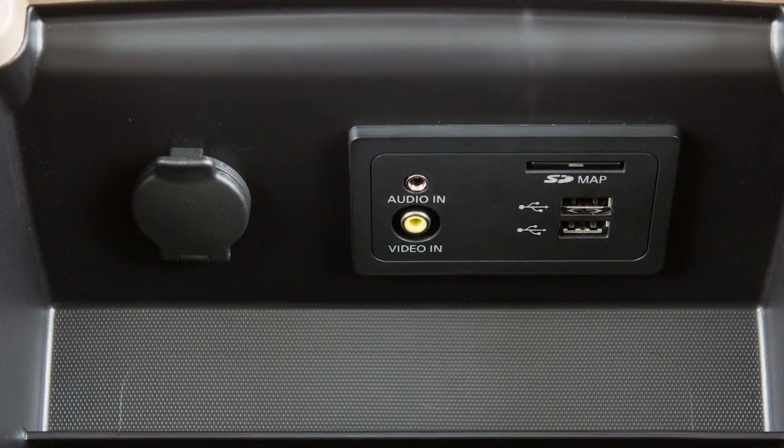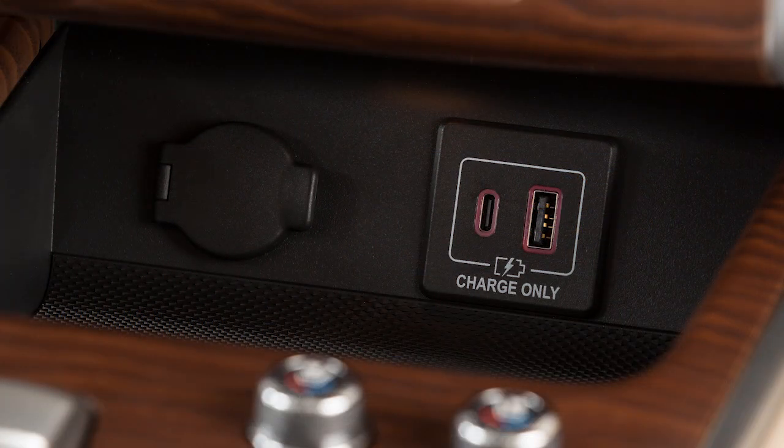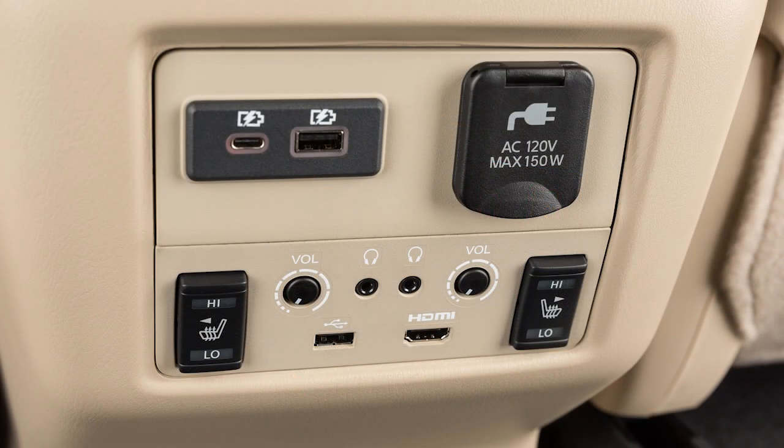Your vehicle is equipped with two USB ports located in the center console box. If so equipped, your vehicle also has additional USB charging ports located under the front heater and air conditioner controls and on the back of the center console.